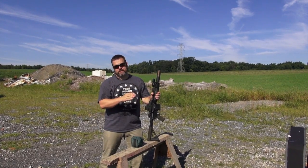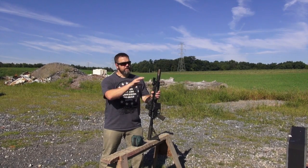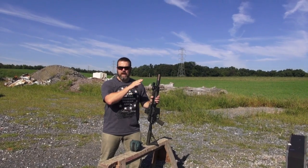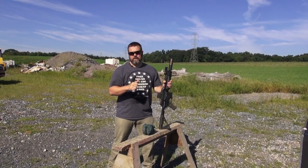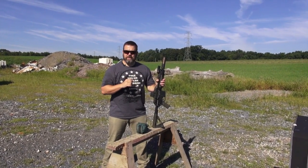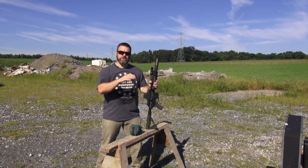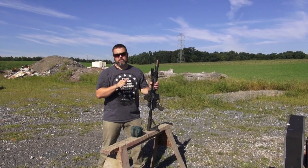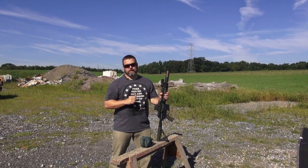Now we're moving into the rifle portion of the ballistics demonstration. Still the same setup — six half-gallon jugs of water and the same wallboard. Switching over to the Noveske Mark 18 with an AAC suppressor, shooting a 55 grain Federal Premium Soft Point from their law enforcement tactical line. We're going to look for much greater energy transfer. Remember that 147 grain 9mm penetrated all six jugs and through the target after going through the wallboard. Let's see how the rifle does.